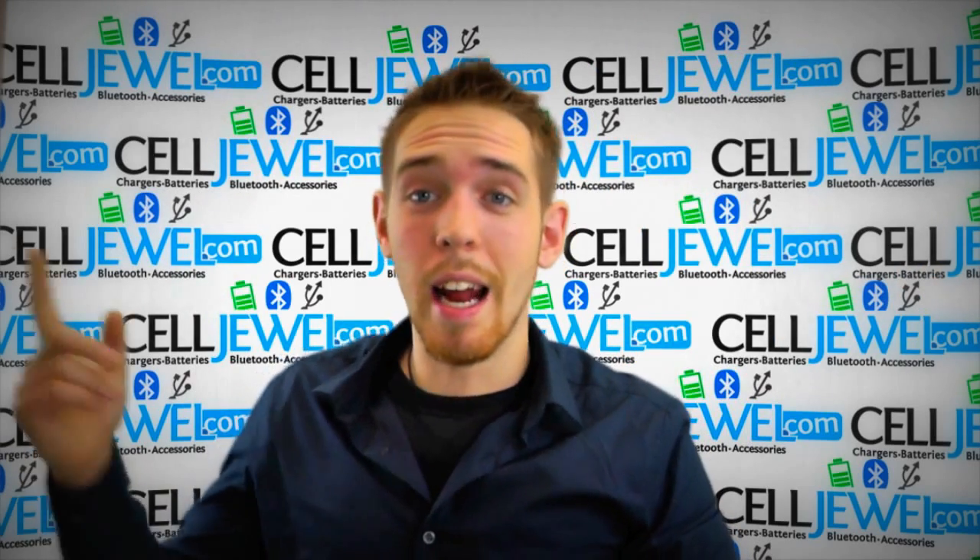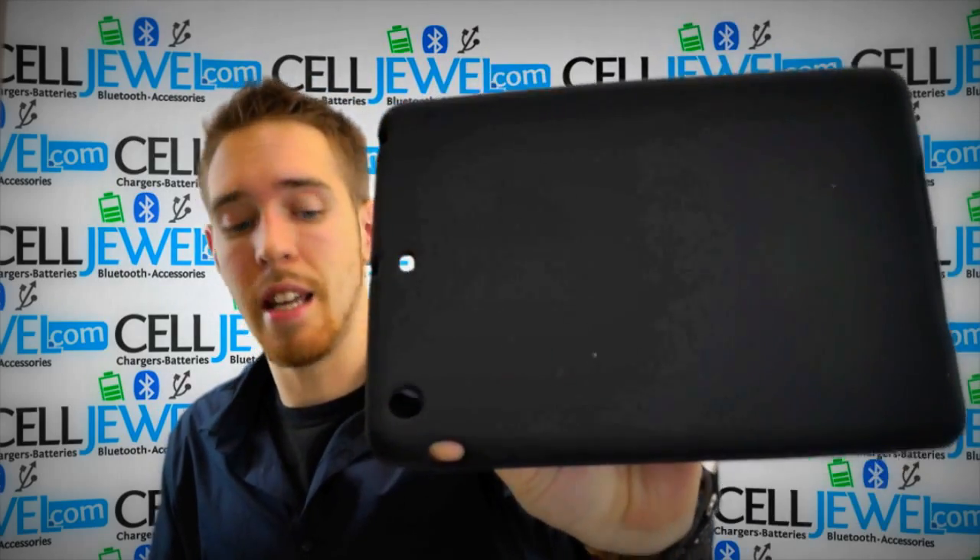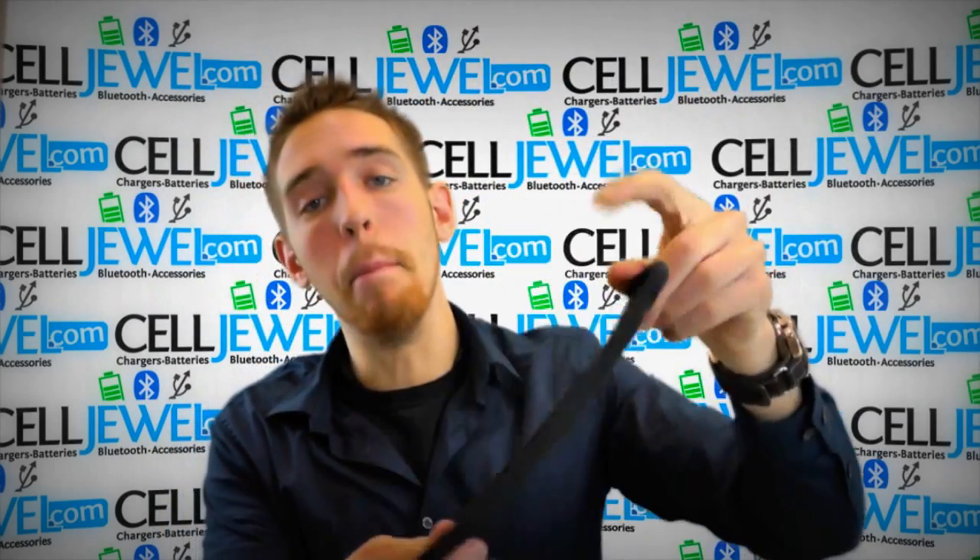Hey, how's it going online shopper? It's me again. I'm with CellJule.com. Today I'm going to be telling you about this case right here. This is the black skin case for the Apple iPad mini.